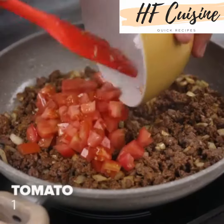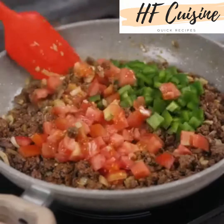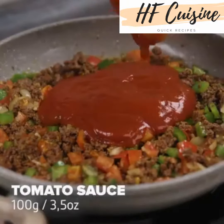Toss 1 chopped tomato, half a chopped green bell pepper and mix. Finally, toss 100 grams of tomato sauce and stir.